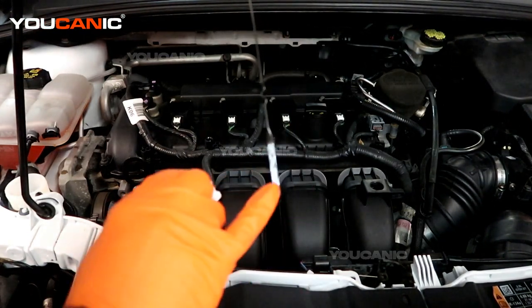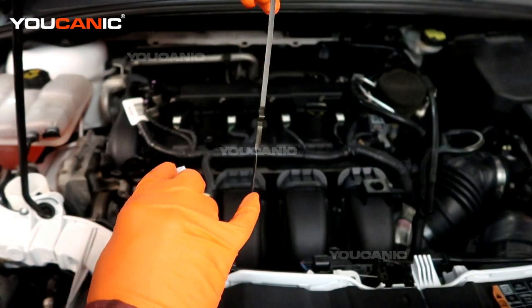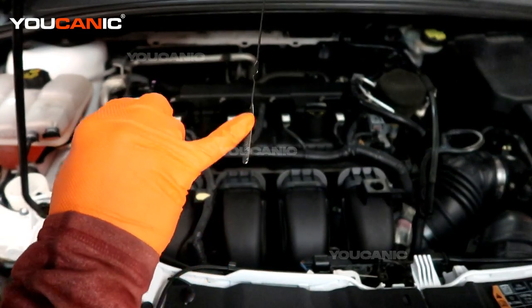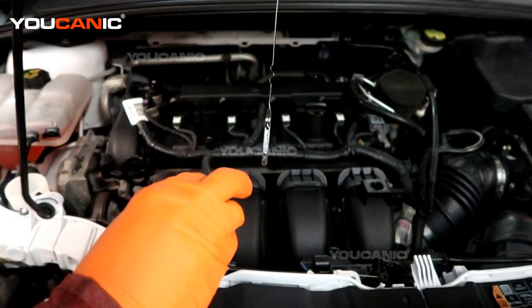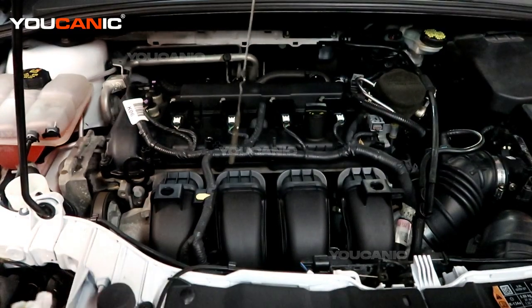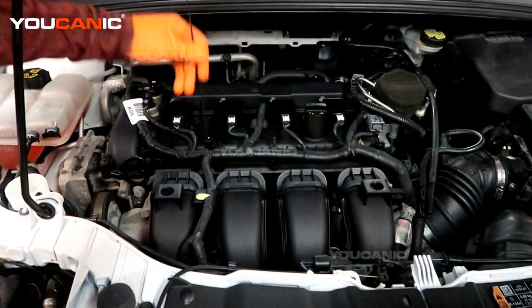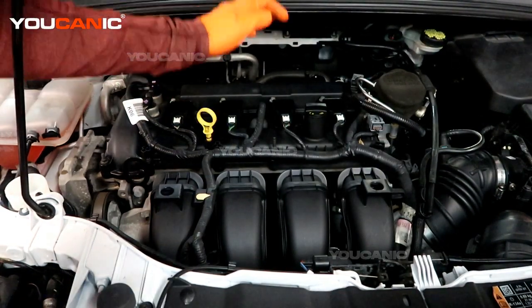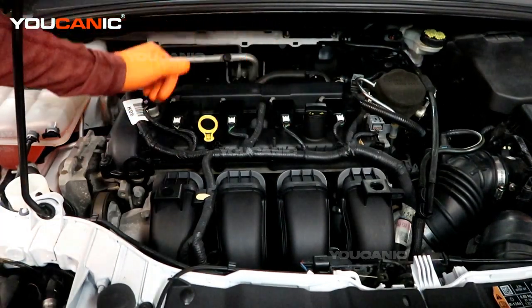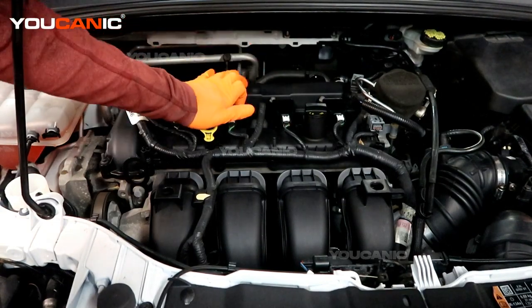But if it was down at the bottom dot we would want to add oil, or even if it was below that. Generally — and this isn't always true — but from the bottom dot to the top dot it's about one quart of oil. We want to make sure it's in the operating range and we also don't want to overfill it, as that can cause other damage to your vehicle.